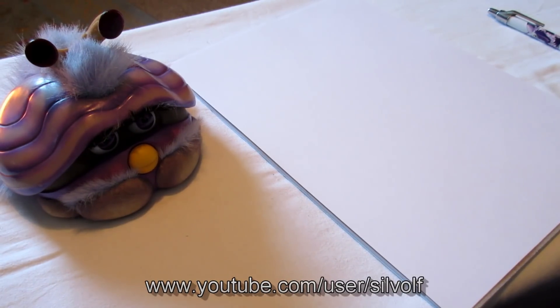Hi everyone, I'm Silwolf and this is a little drawing video that was requested by Aussie Furby Mogwai fan Milne McFly, who wanted to see me draw a Shelby. So I chose to draw Sheldon because Sheldon is the same colour as — hi Sheldon — Sheldon is the same colour as Aussie Furby Mogwai fan's Shelby, I think, I'm pretty sure they're both the same colour anyway. But I chose the purple one, and also purple's my favourite colour.